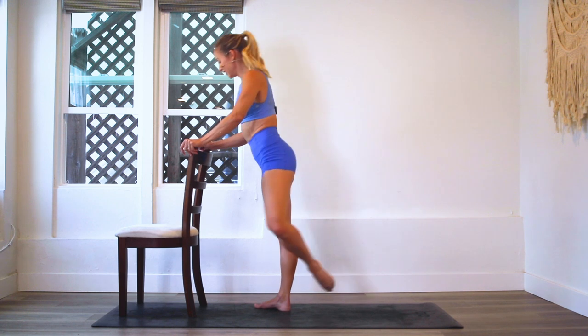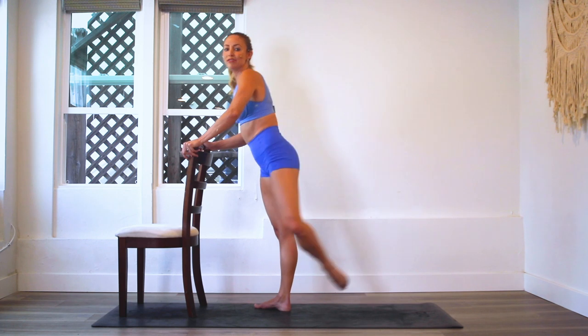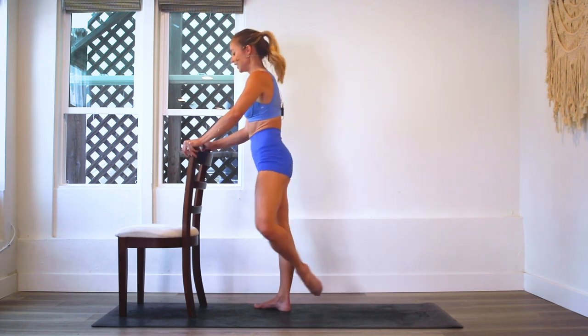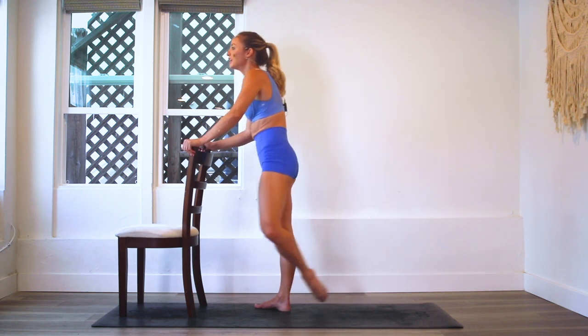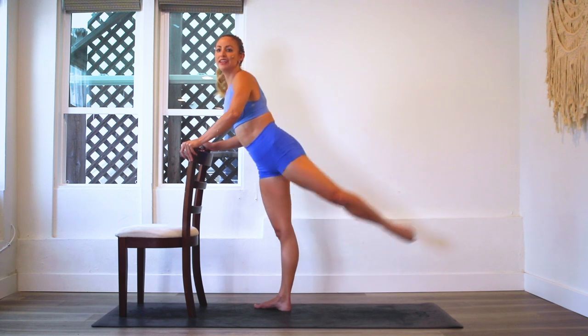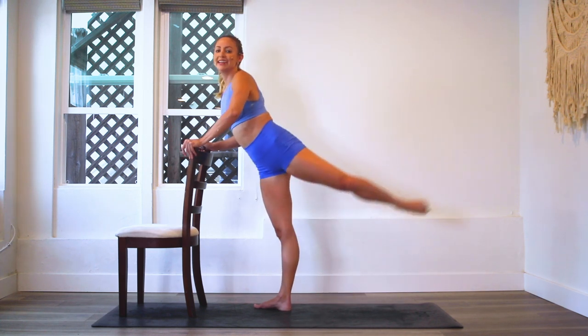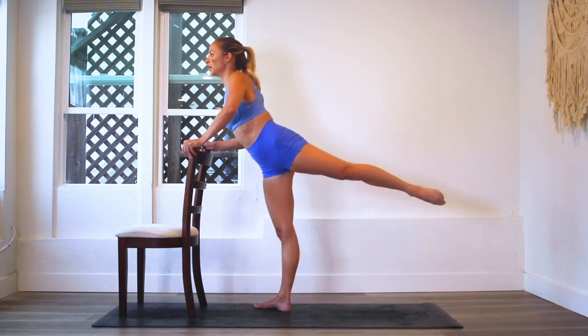We're getting there. It's definitely interesting to watch what happens in the body through a hundred reps. A lot of things start to change and burn. You're like, oh wow, I didn't know I had a muscle there. Or, oh my goodness, my standing glute is working a lot. It's kind of fun to see everything that really starts to work through these high reps.